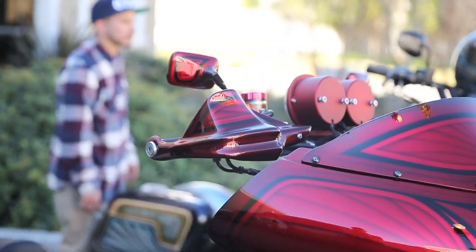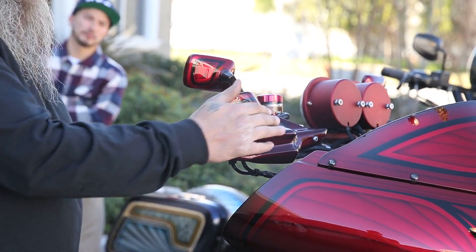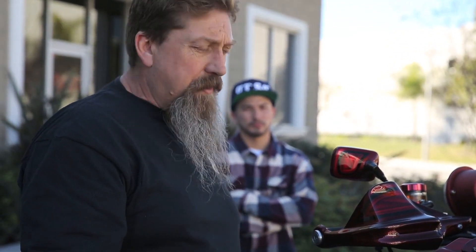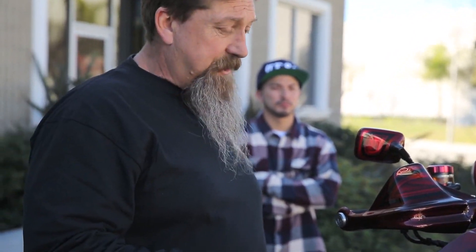These handguards are designed not to whack mirrors on cars, but to keep the cold air off your hands when you're riding in colder temperatures. If you get down to 20 to 30 degrees and you're out riding a motorcycle, these things are a freaking life saver. At 60, 70 miles an hour, the wind chill factor isn't 30 degrees outside on your hands — it's actually more like a freaking minus 8,000 degrees.